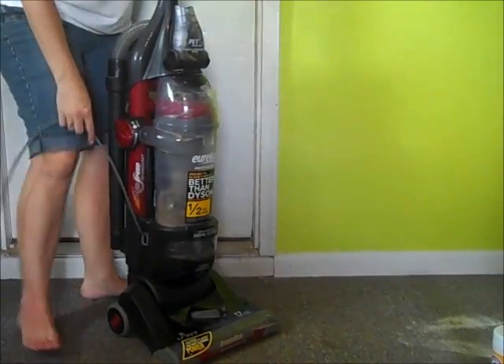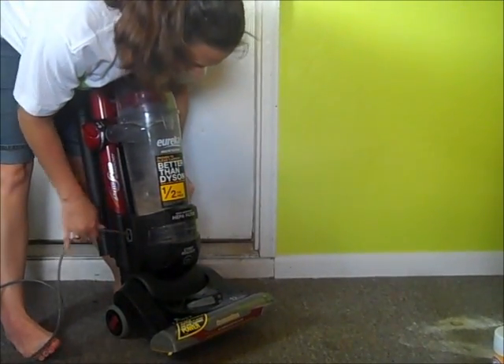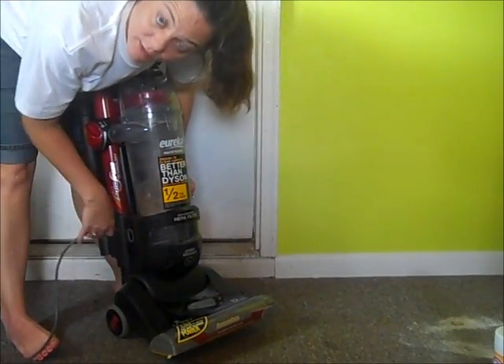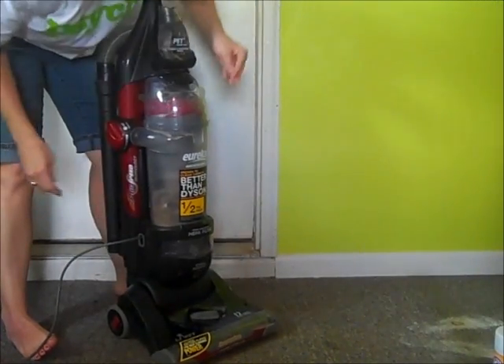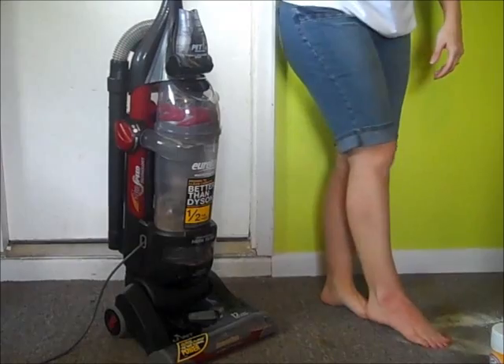It has the power cord that just comes right out of it here — push the button and wind it right back up. I'm plugged in because I want you to be able to hear it and because I want you to see me suck up all this Arm & Hammer stuff.